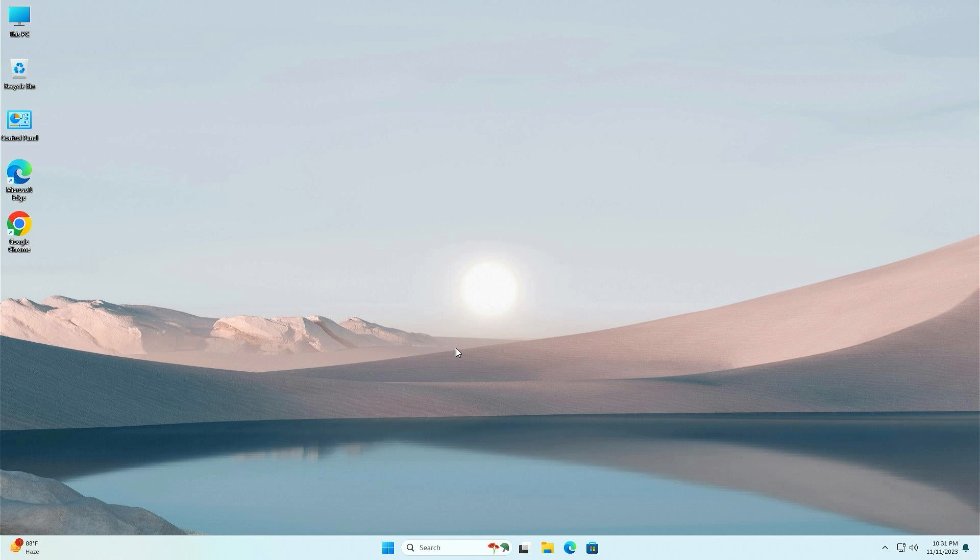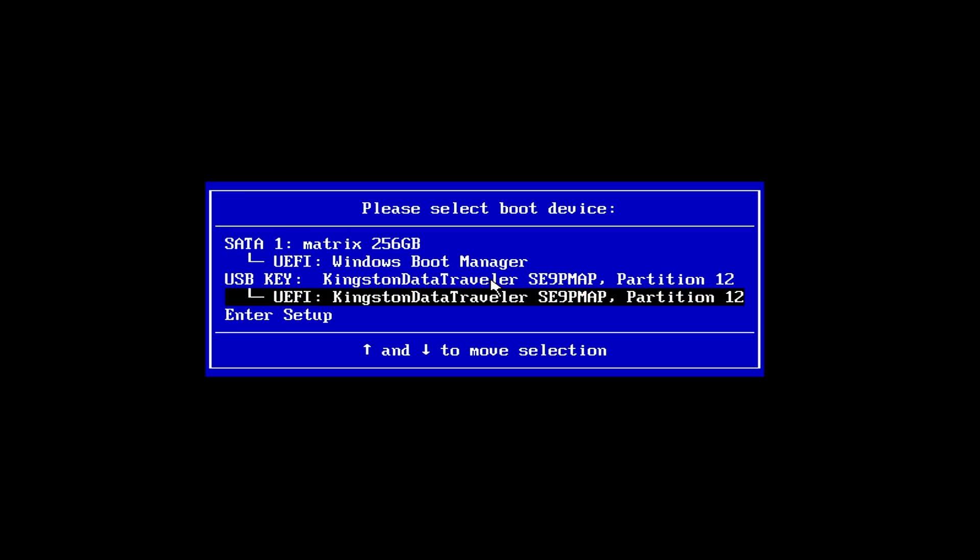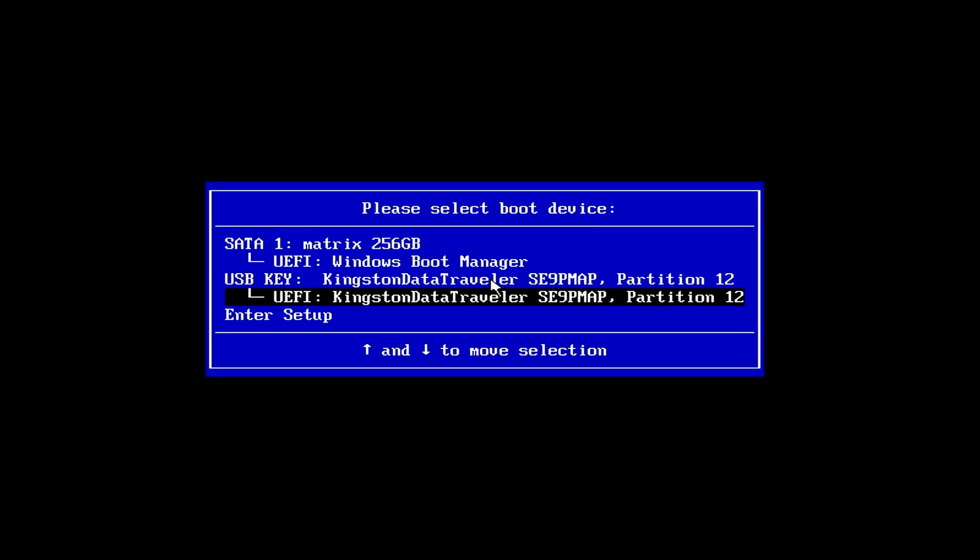Now shut down your PC and access the boot menu. To access the boot menu you can refer to the on-screen photo or search on Google for your specific model. From the boot menu, select your pen drive and hit Enter. On the screen, select your language and click Get Started.